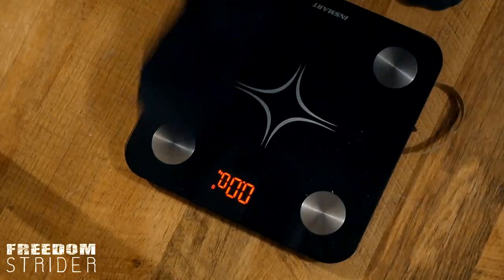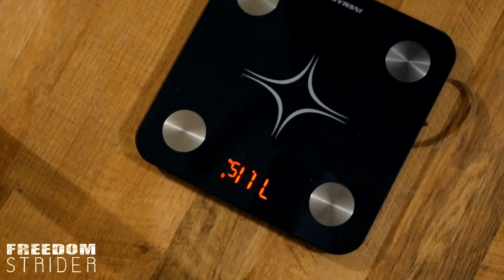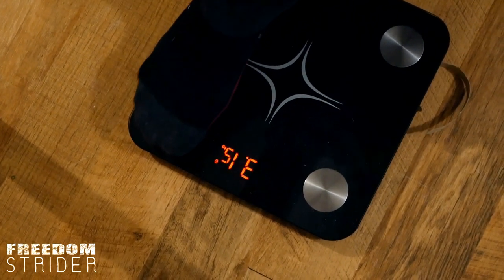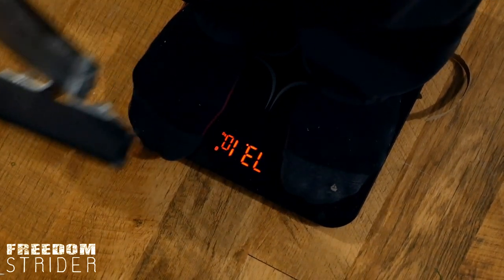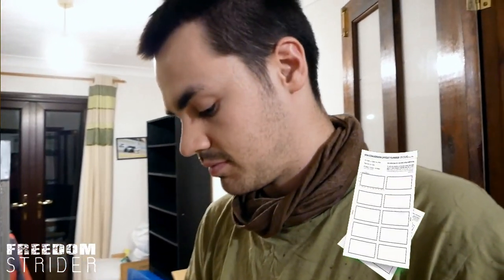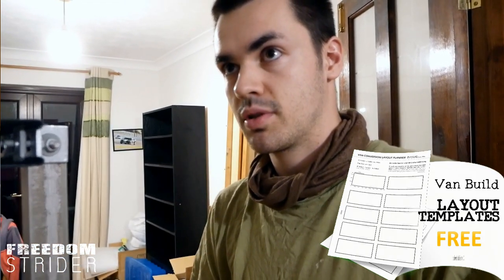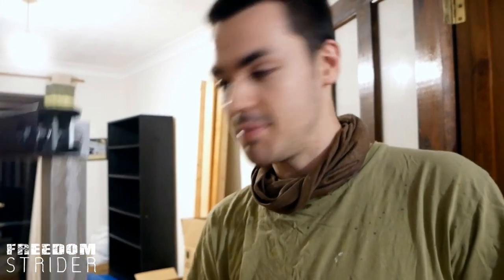Let's see how heavy it is. So without: 71.15. And with: 73.1. So about two kilos. We're trying to keep it as lightweight as we can because we want to keep our van under the weight limit. So I think two kilos is pretty good. So that's 12 kilos for the legs and about 18 for the ply — 18 for the ply. That's 30 kilos total.